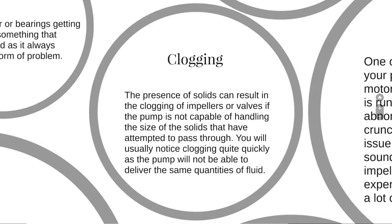Clogging: the presence of solids can result in the clogging of impellers or valves if the pump is not capable of handling the size of solids attempting to pass through. You will usually notice clogging quite quickly, as the pump will not be able to deliver the same quantities of fluid.